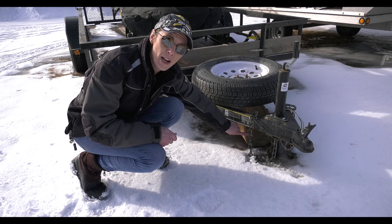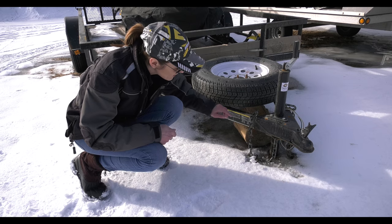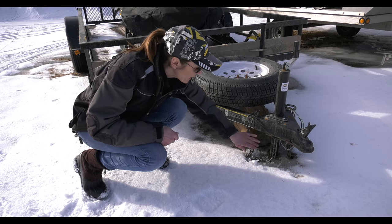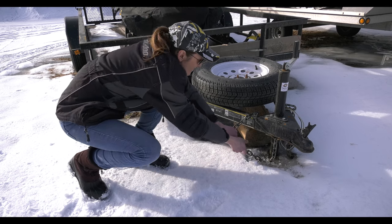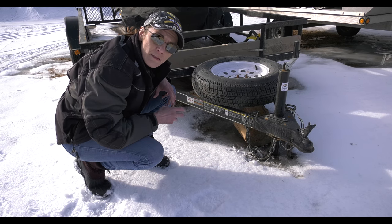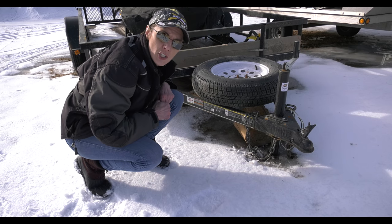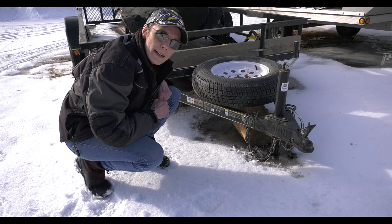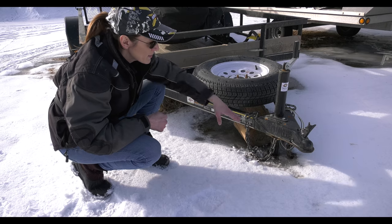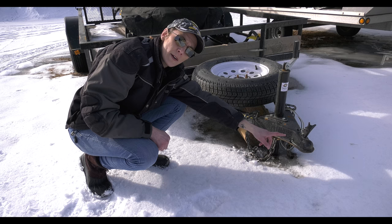...the right idea to put something underneath so the jack wouldn't sink into the ground. But I don't know where the bottom of it is — it's all frozen in the ice. I tried pulling on the chain, and the electrical connection is sitting there in the water, which is not really good. It looks like what might have happened is the wheels weren't chocked on this trailer, so it slid forward and the piece of wood that was keeping it up fell over, hence the trailer dropping down.